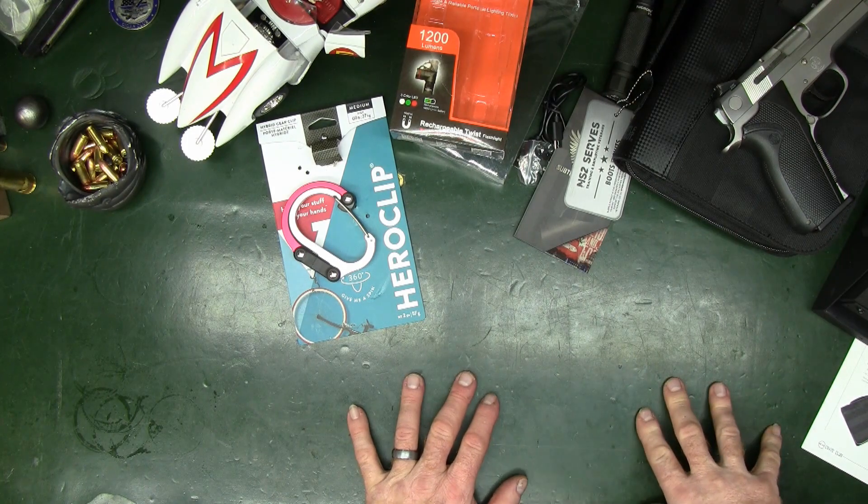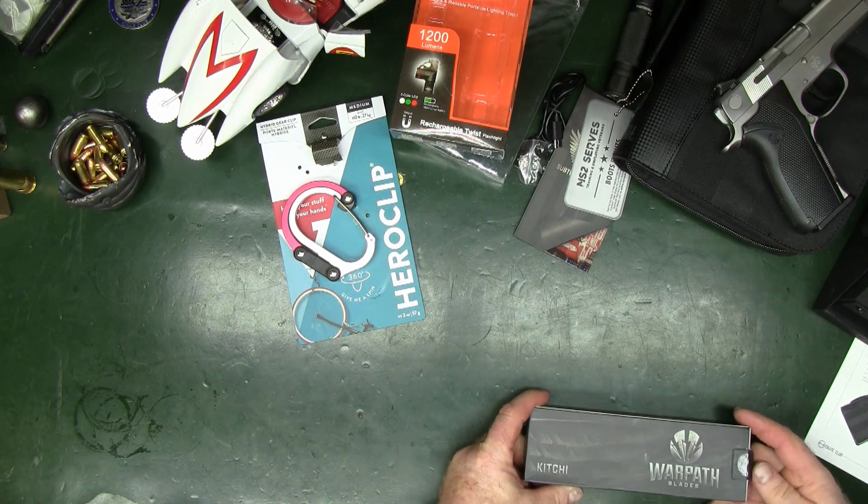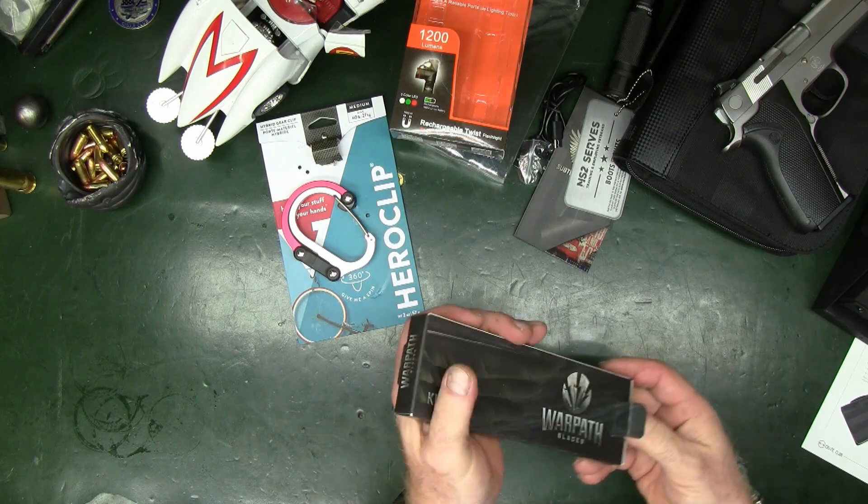The last item in November's Major box is the Warpath Kitchi fixed blade knife.